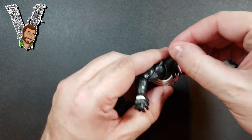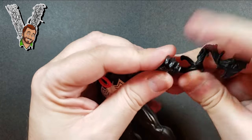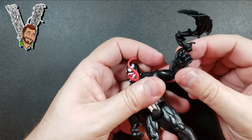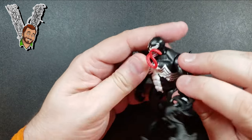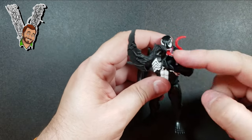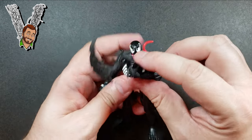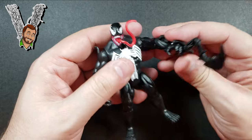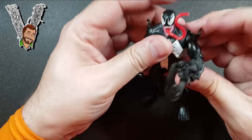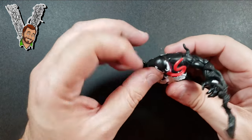Let's add the accessory to Venom's wrist — it wraps around his hand and gives him a cool tendril-and-blade combo. The tendrils wrap around and form this axe shape. It kind of looks a little bit like Riot from the movie, but I don't care — it's cool and it makes Venom look even more awesome.